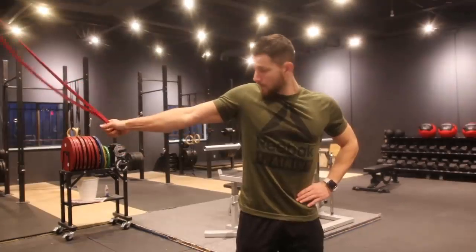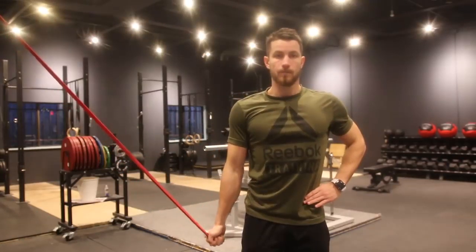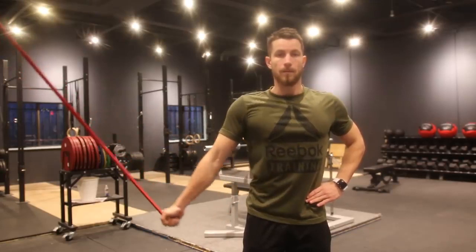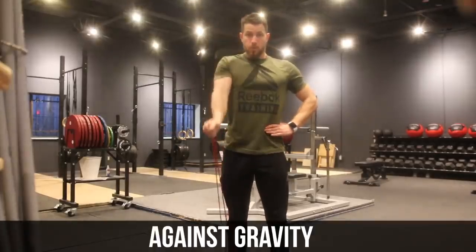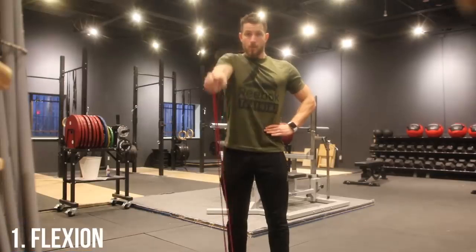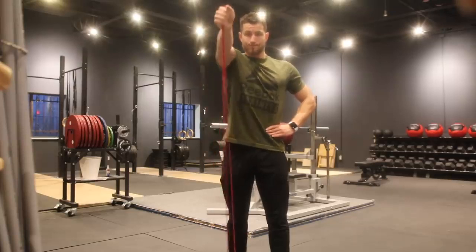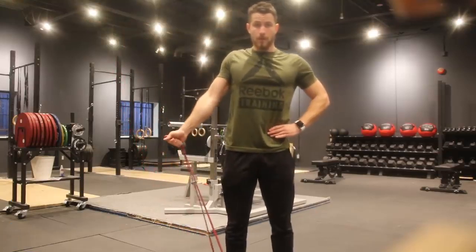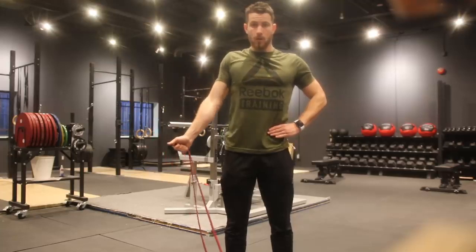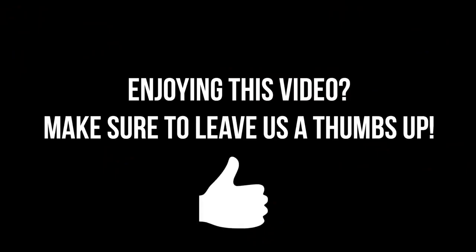Next, adduction: place the band above your head similarly, hold at the bottom for three to five seconds, and repeat 10 to 30 times. These work great alongside the previous exercises. Moving into exercises working against gravity: flexion — stand on the resistance band, pull it upward to shoulder height, hold three to five seconds, return slowly, and repeat 10 to 30 times for three sets. Finally, abduction: standing on the band, pull it to the side, hold three to five seconds with constant tension, and perform three sets of 10 to 30 reps to strengthen your rotator cuff.